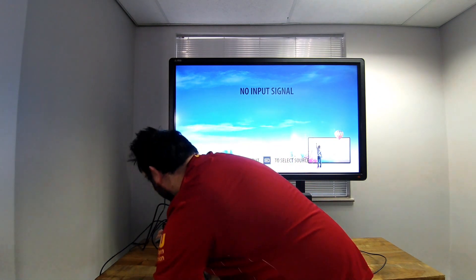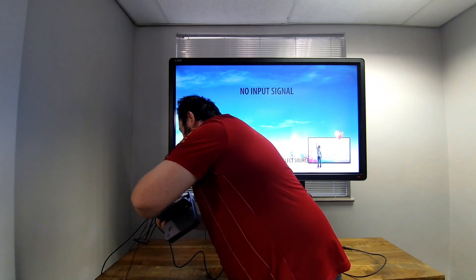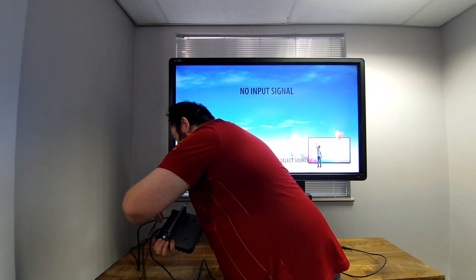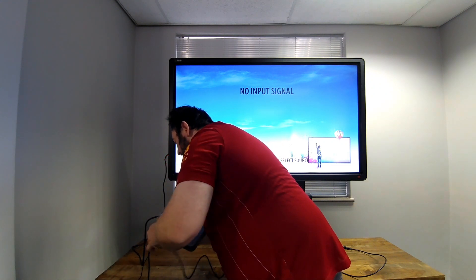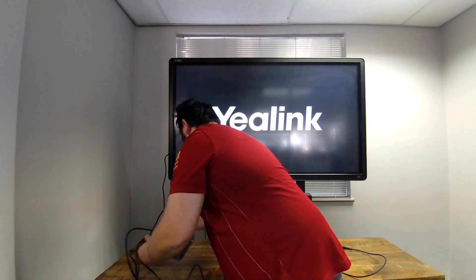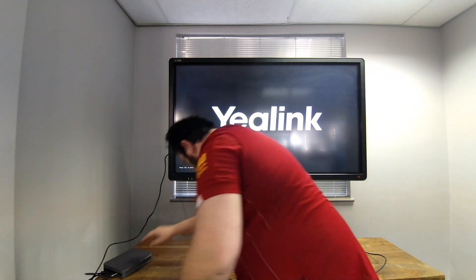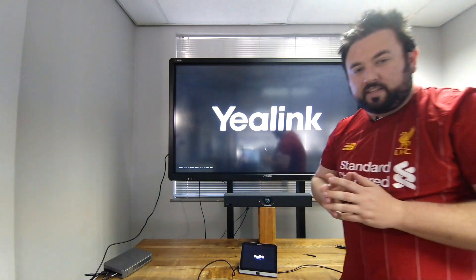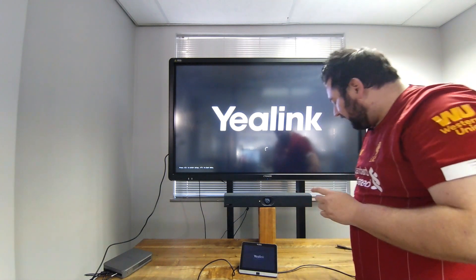The only thing I forgot to add is power. What is also nice with the Yealink one is that if power dips or anything like that, the PC will automatically boot up again. Let's just close that off, and you've completed your installation — obviously just have to put everything neatly into its place.